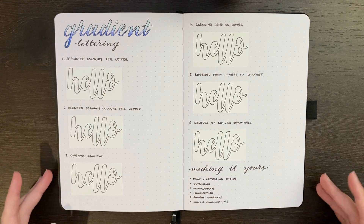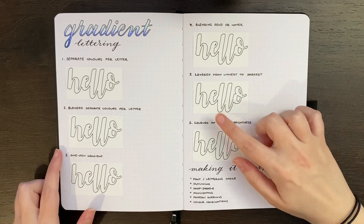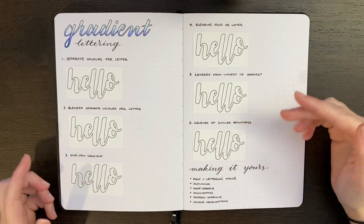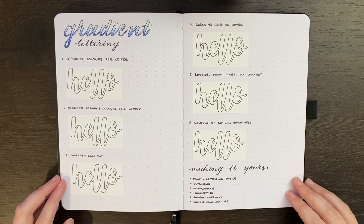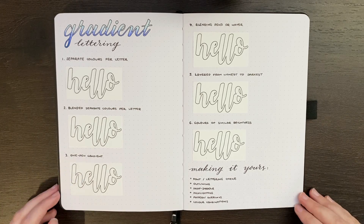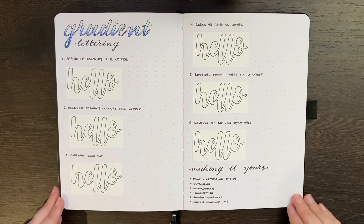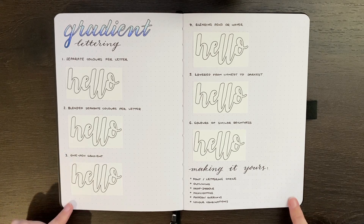For the techniques we'll be going through, as you can see we have six of them here. For each of these I've just printed off the word 'hello' so they're a little bit more comparable at the end, and one or the other doesn't necessarily look better or worse because of my hand lettering. As per usual, all of the equipment I use in today's video is linked in the description box below, but without further ado let's get into it.